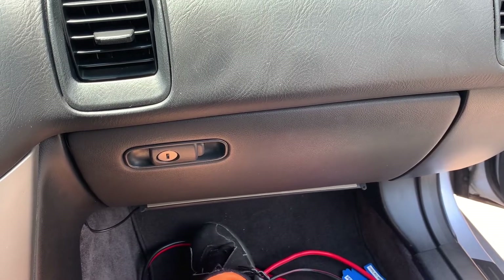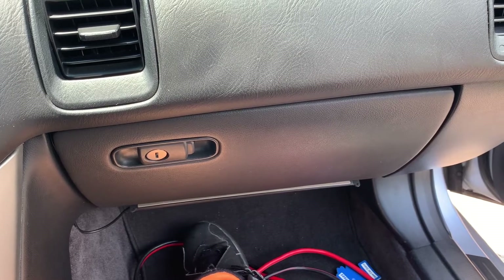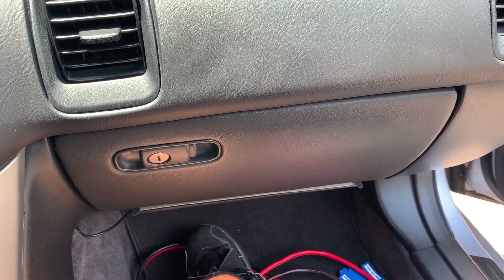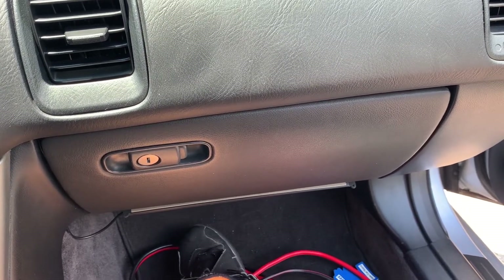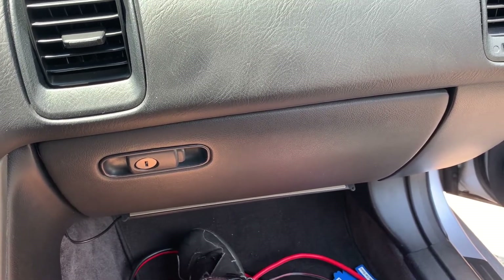In this video I'm going to be showing you how you can change your cabin air filter in your car. This is on a 2003 Acura CL Type S, but the majority of cars you might be able to change it this way. You might need to check your owner's manual or Google it if you don't have your owner's manual.